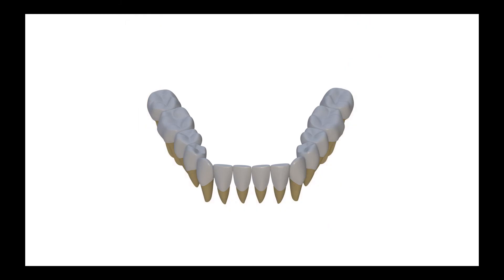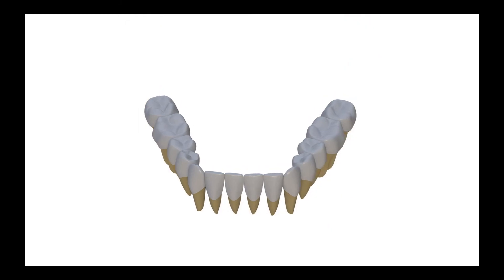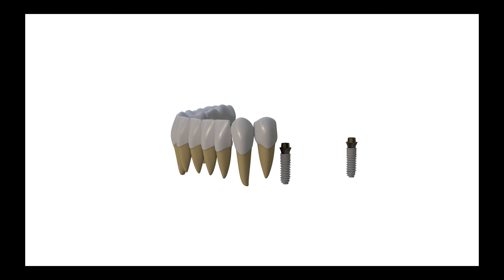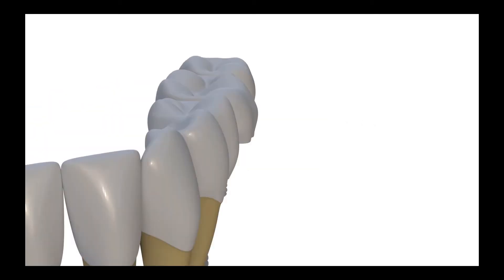We have to classify screw-retained implant bridges in two groups. We should be very careful for the first group, which is composed of three to four units fabricated on implants placed on a straight line. They are generally located at the posterior region.